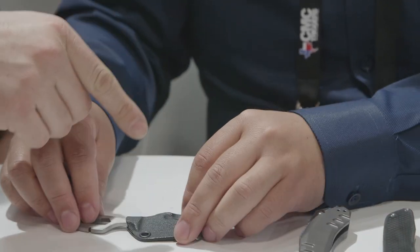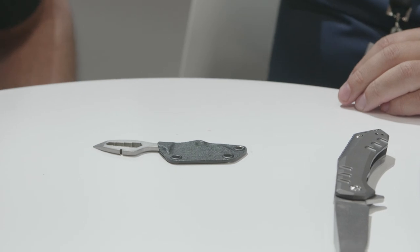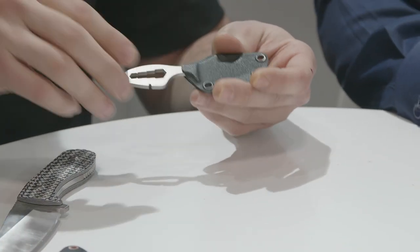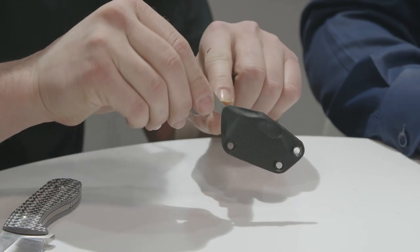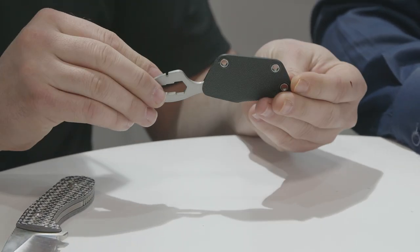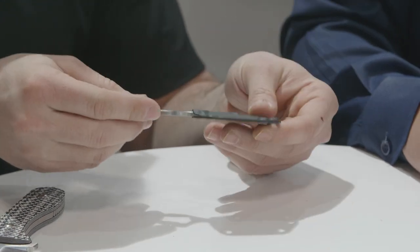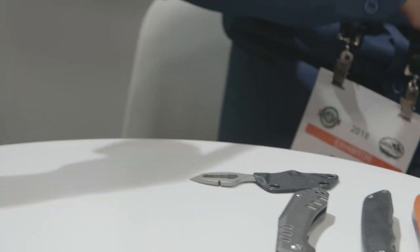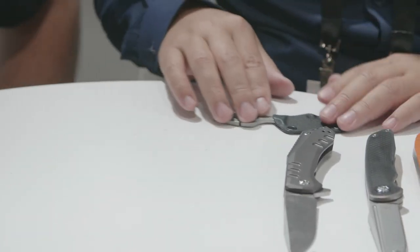The Kydex sheath opens in a way that lets you get the knife in and out really easily — similar to a thumper sheath. And there are a couple of lashing points if you want to connect it to a keychain, a backpack, or a strap right on the front.